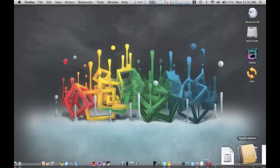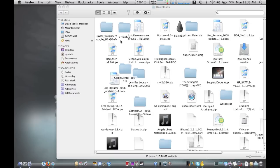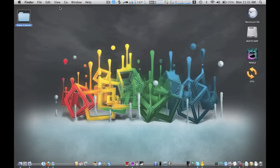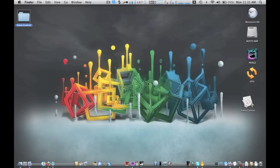Then you want to go into your download folder or wherever you downloaded it, and you just want to unzip it. Take that folder, open it up, and extract the Voice Control app out of that folder. You can actually throw the folder away after that.